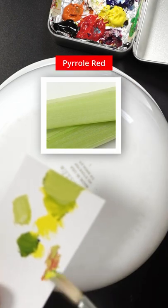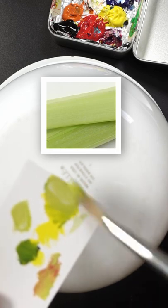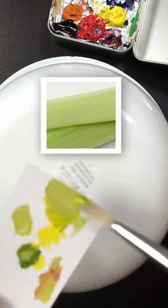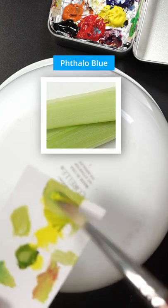Maybe a little bit of red. It might be a little too green or a little too vivid. I still think more white, maybe a little bit more blue. That might be too much. I feel like just a touch of phthalo blue.